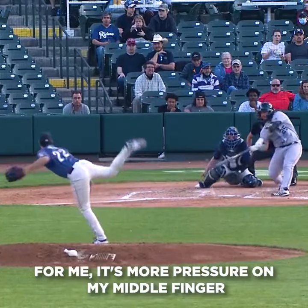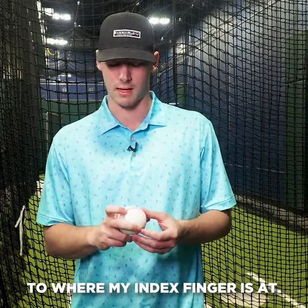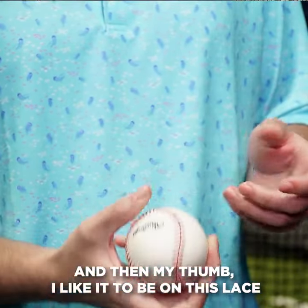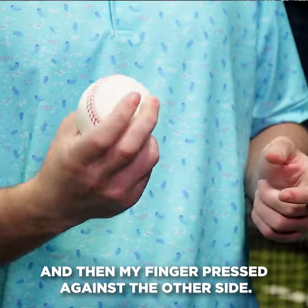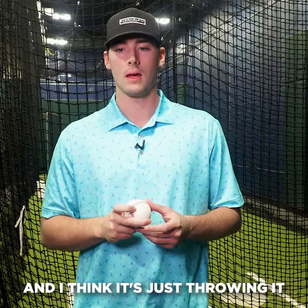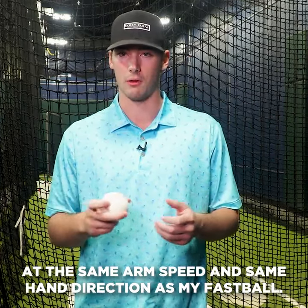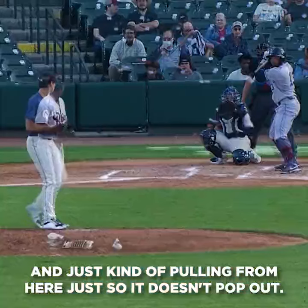For me, it's more pressure on my middle finger and where my thumb's at compared to where my index finger's at. It's just kind of laying there, not a lot of pressure on it. And then my thumb, I like it to be on this lace and then my finger pressed against the other side. I think it's just throwing it with the same arm speed and same hand direction as my fastball, and just kind of pulling from here so it doesn't pop out.